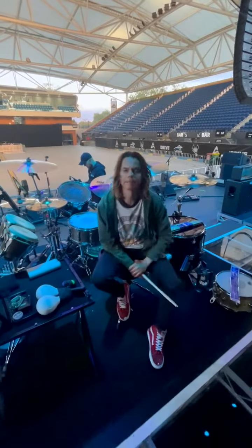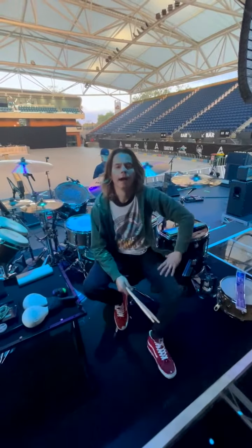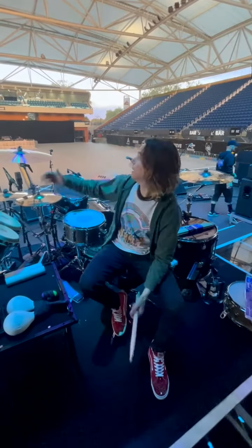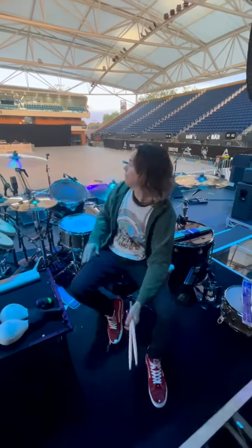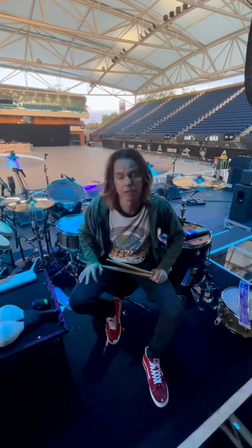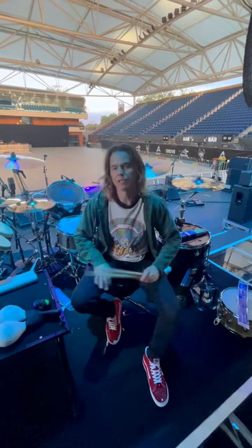What's up guys in Vaderland? This is Robin Diaz. I play in the band called Live, and we are tonight in Adelaide, playing this beautiful sold-out tennis stadium, which is awesome.